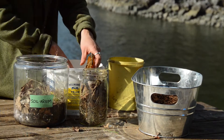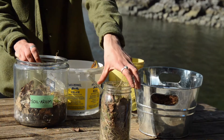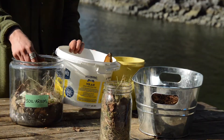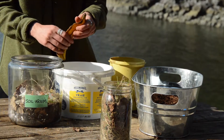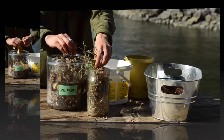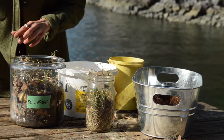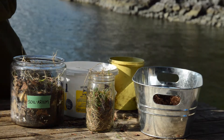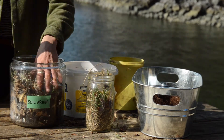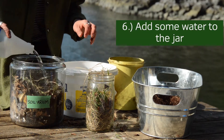What we want to try and do here is have equal parts of our browns and our greens. Then we're going to mimic the rainfall here by just adding a bunch of water to start off the process.